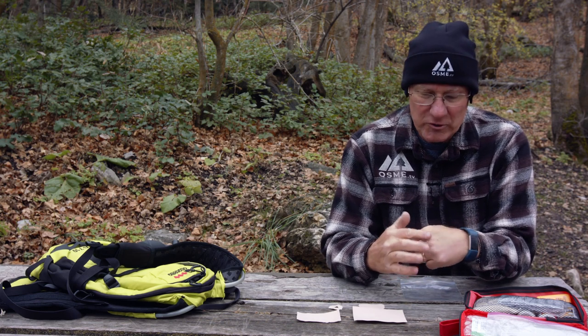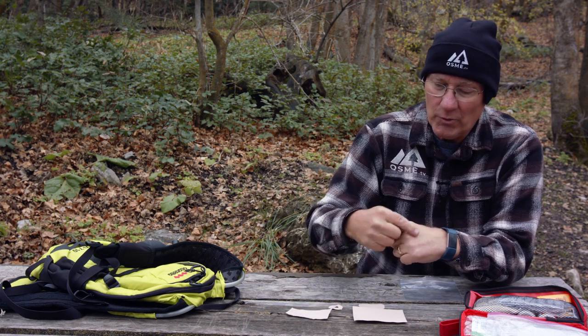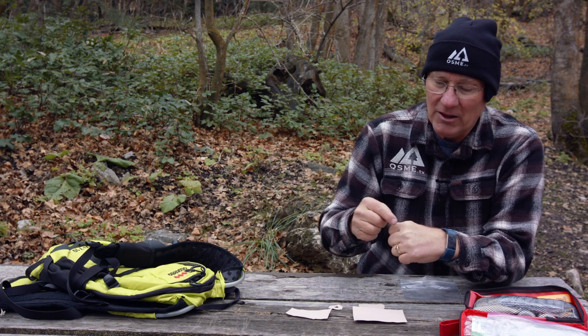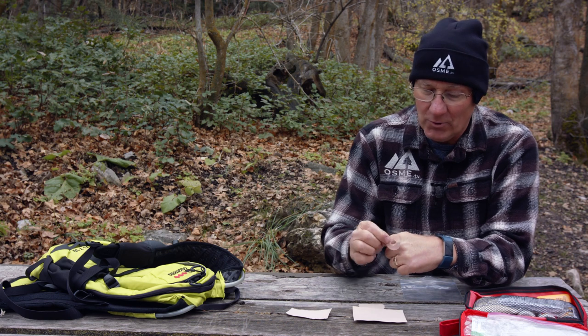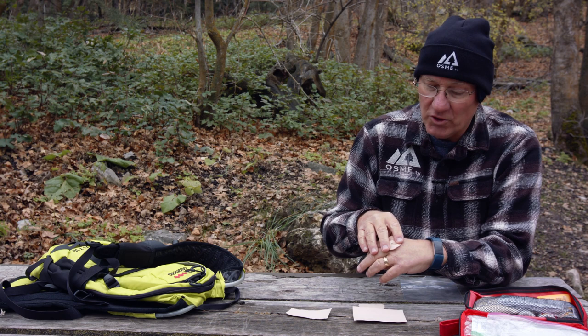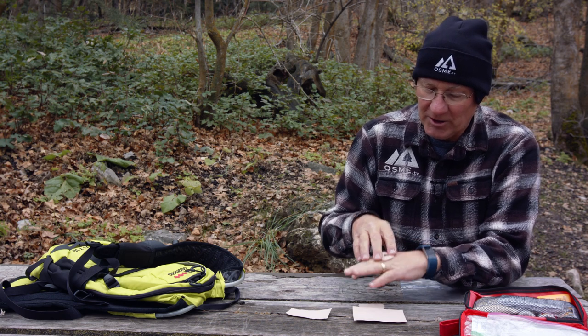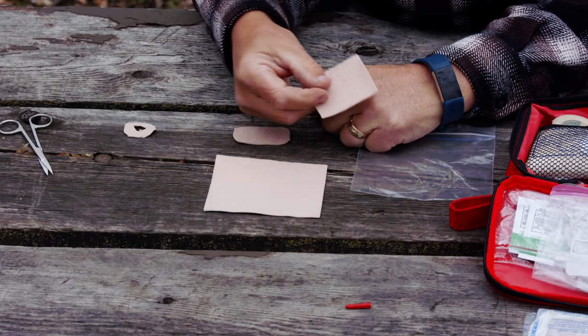A typical hot spot might occur on your heel or on an ankle where your shoe is rubbing on a protruding bone. I'm going to use my knuckle here just as an example. You want to take your moleskin, put it on there, measure around, and cut a hole in the middle of the moleskin so you're not touching that hot spot. I've pre-cut one — just lay it over there. Then when it's on your foot, you want to put something over the top to protect that whole area. Let me show you how to measure and cut this.